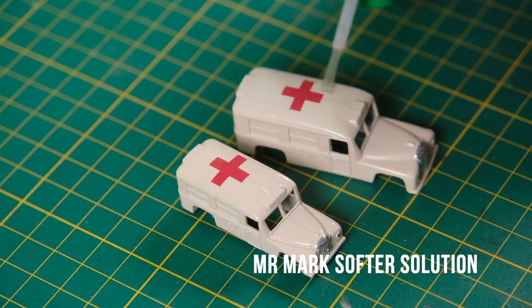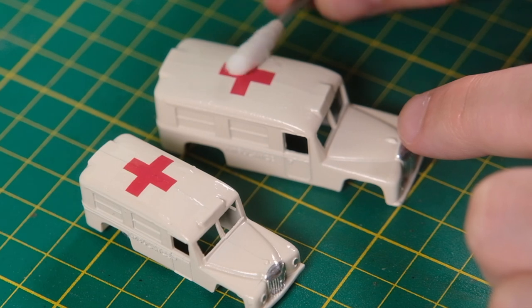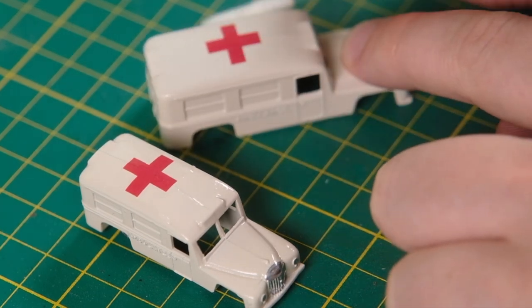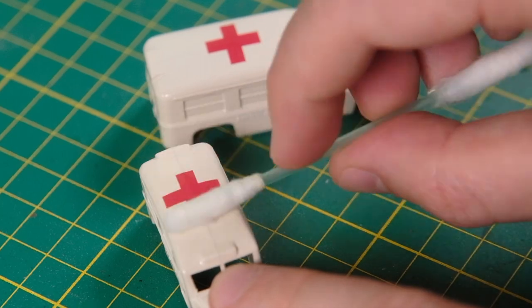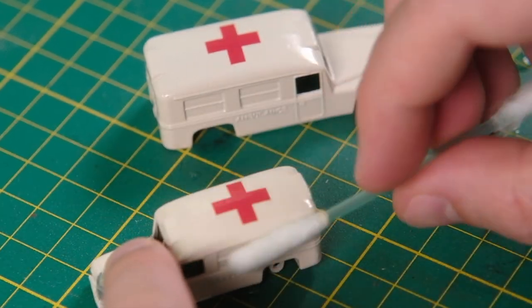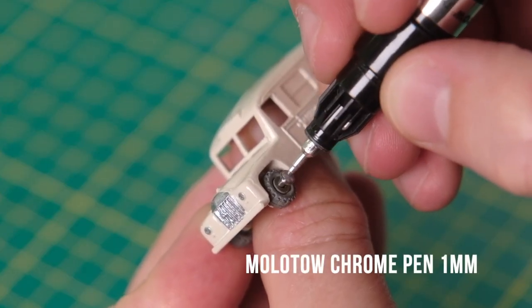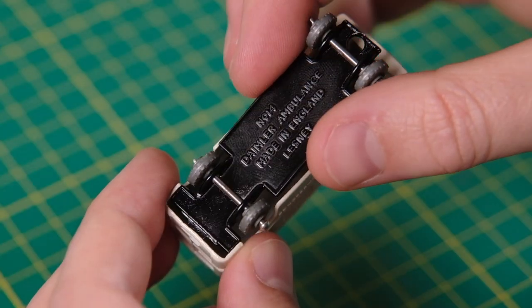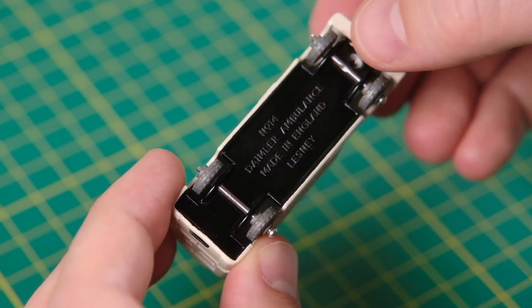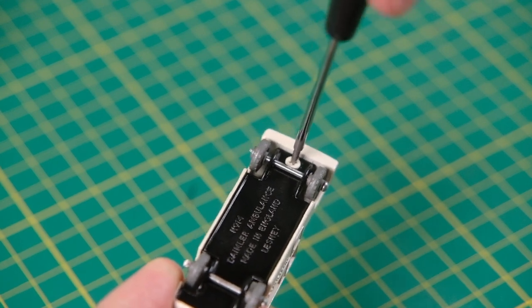Daimler are still technically in existence though the brand is dormant as of 2010. The Birmingham Small Arms Company bought Daimler in 1910 before selling to Jaguar in 1960. After this time Daimlers were all rebadged and upscaled Jaguar cars, all except for the DS420 limousine. This had no equivalent but was made entirely from Jaguar parts. Jaguar Land Rover continued to hold the rights to the mark.